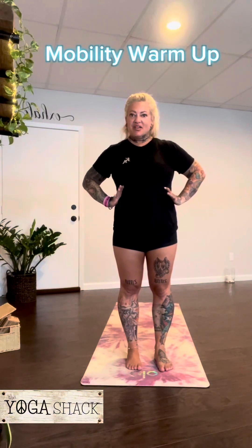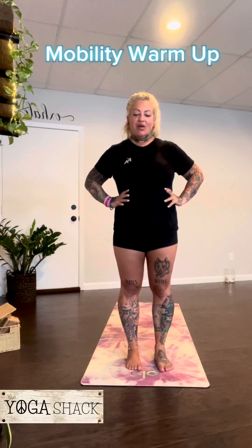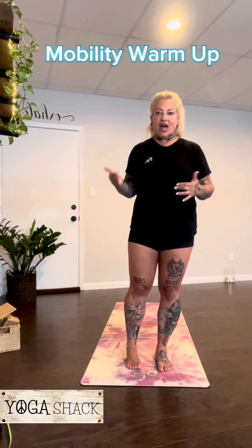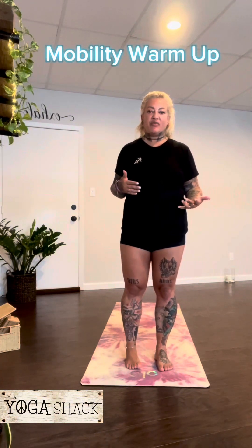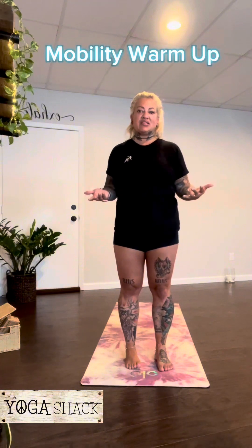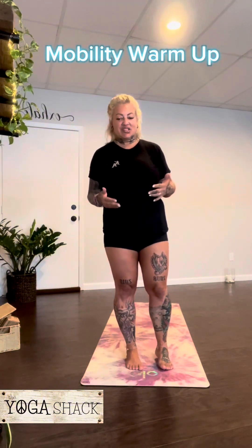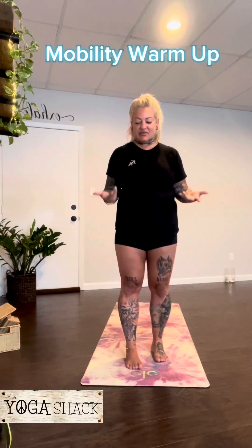Hey guys, it's Michelle. I have a mobility flow for you today — something nice and simple. It's pretty quick, but you can just do it over and over again, which is typically what I do before I work out to get nice and stretched out, or if I don't have a lot of time in the morning to come to a yoga class. This is a really nice way to get the body moving and build up a little bit of heat.